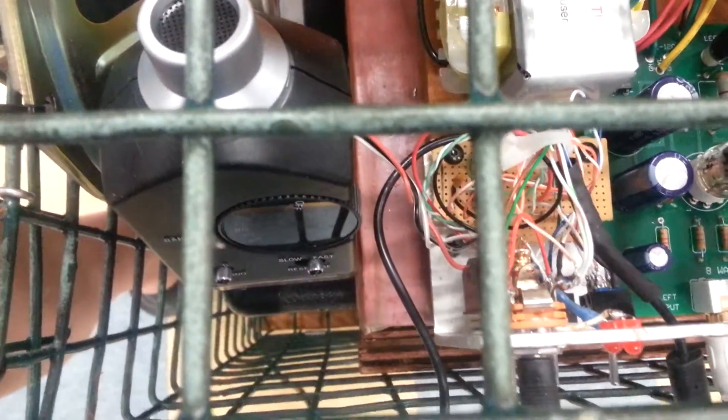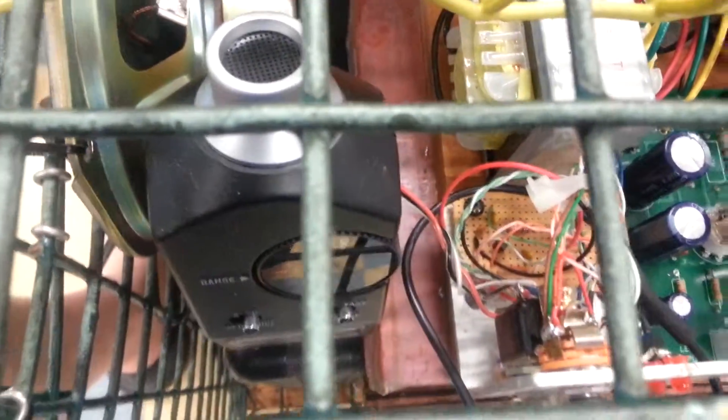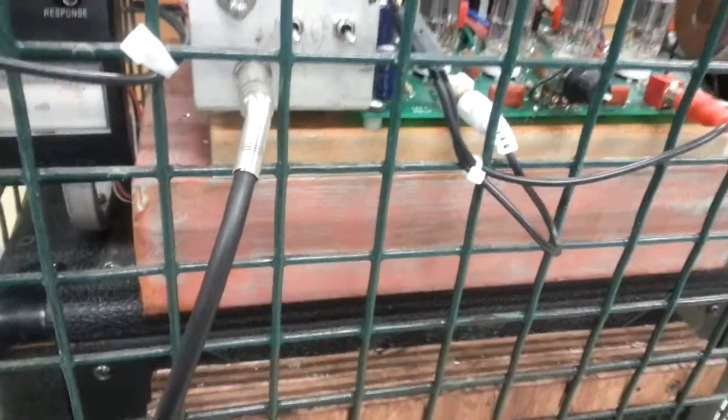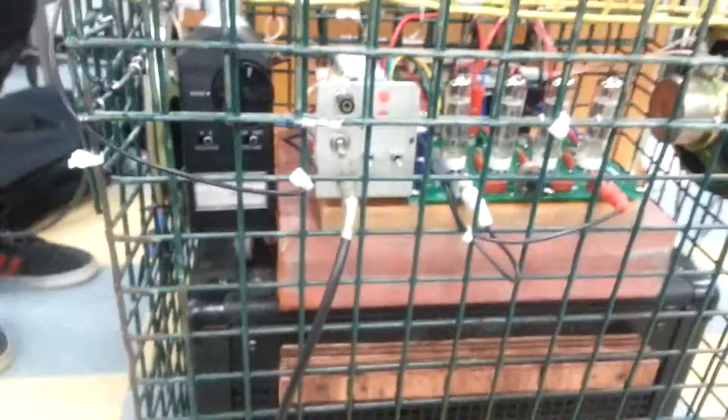A preamp was put into the cage itself for guitar playing, made by the students. A decibel reader was added so that we had an analog meter. The copper was put in and acid washed to show age and make it more steampunk.